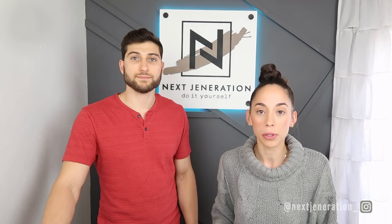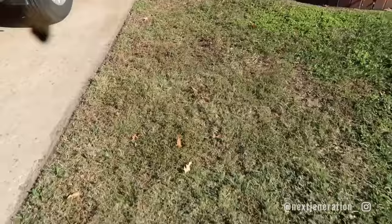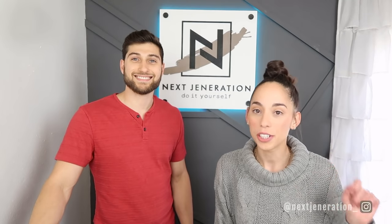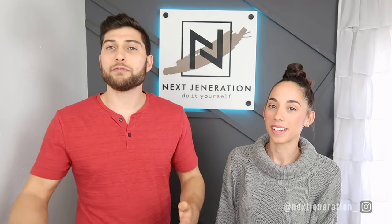We got a new fence because our other one blew over in a hurricane, and since we moved the gate we're now walking in grass. Now we've got this muddy pit to walk in when it rains, which is all the time. So we came up with a solution — we're going to build a pathway, and not just any pathway: a draining pathway. That's key.